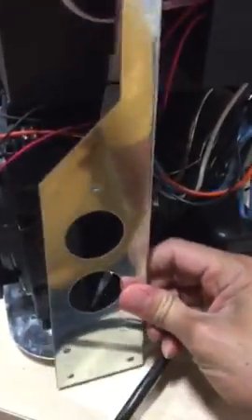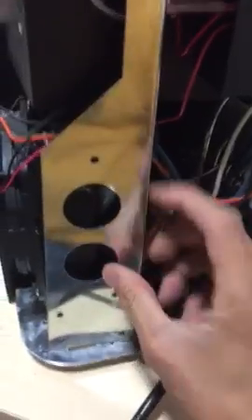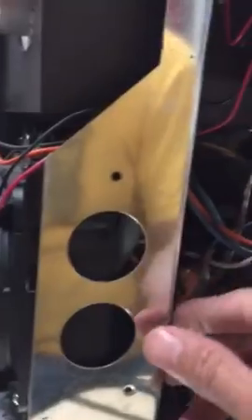Once you remove that, remove the back panel and this bracket. I already removed the screws here — one screw over here, one screw over here, one screw over here. Take this one out, then you're going to see this. Then you need to open the PC board.